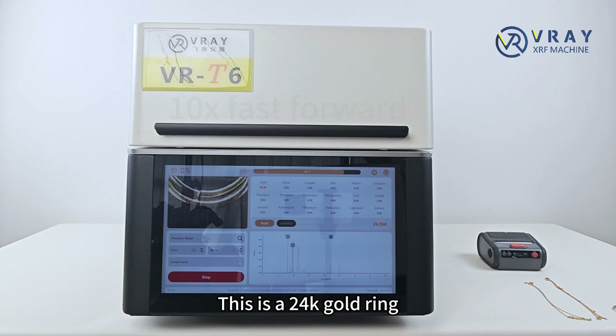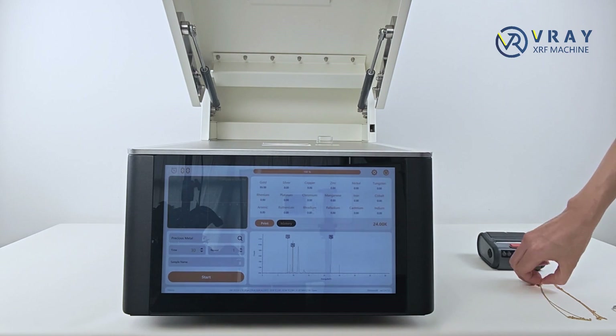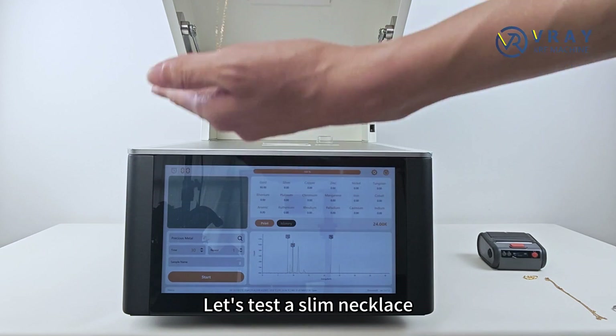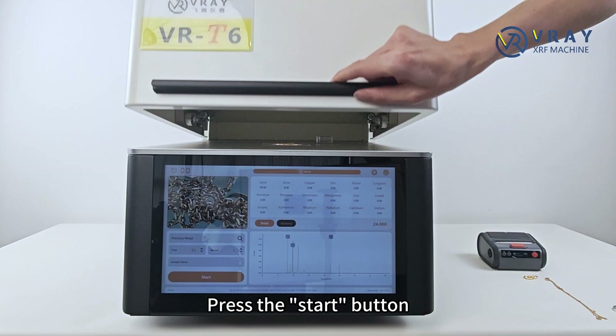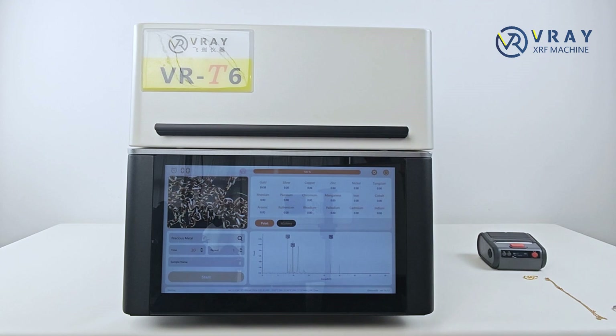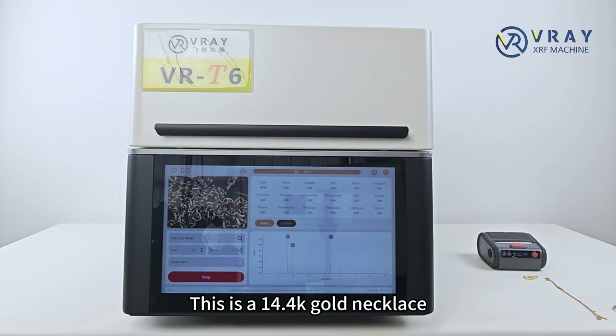This is a 24-karat gold ring. Now let's test the slim necklace. Press the start button. There will be a preliminary result in three seconds. This is a 14.4-karat gold necklace.